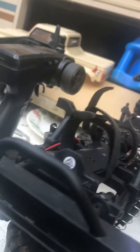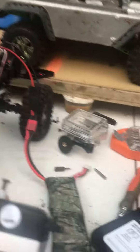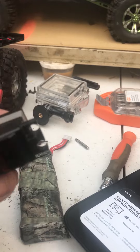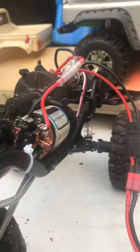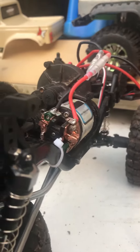Hey, what's up guys, hillbillyrc here doing a quick little video. The servo on the ECX Barrage decided to take a crap — this little thing is not very powerful and doesn't handle any abuse. So I put in a full-size servo, and to do so you gotta move the shocks to the outside.